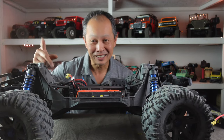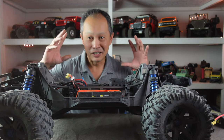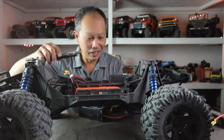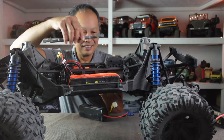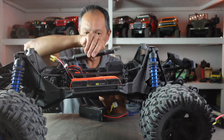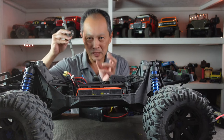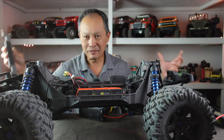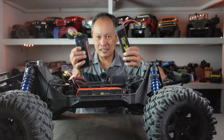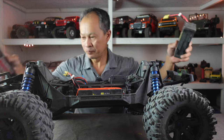The biggest weakness of the Traxxas X-Maxx and the Maxx is the battery tray. The battery tray is awful — I throw it in the garbage. Here it is: it's a system with a slide-out locking mechanism, and it does the job if you're using a specific size of Traxxas battery, but everything else is a pain in the neck with different sizes and cable routing.